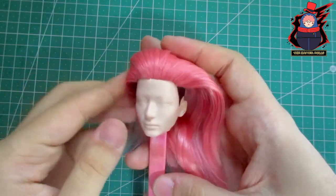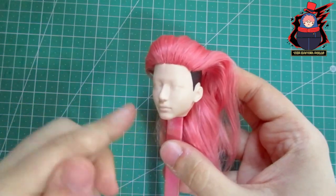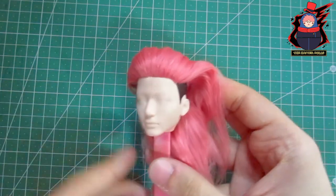This is how Yuji's hair looks after ironing it. It is not ready yet because I still have to cut it. For the moment I will leave it like that, since now I'm going to make his uniform.